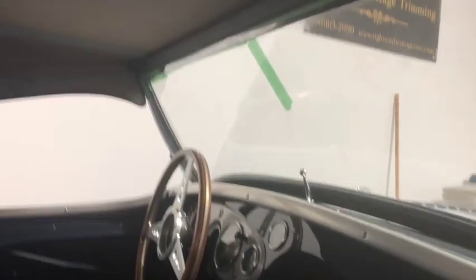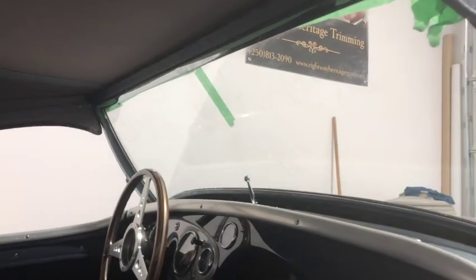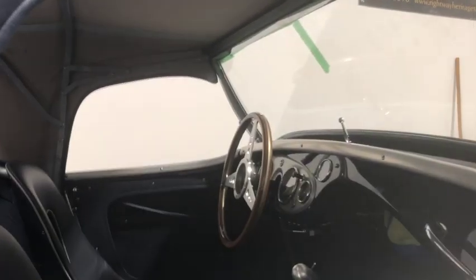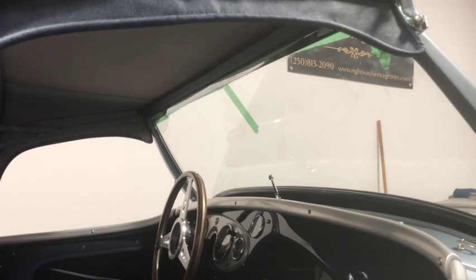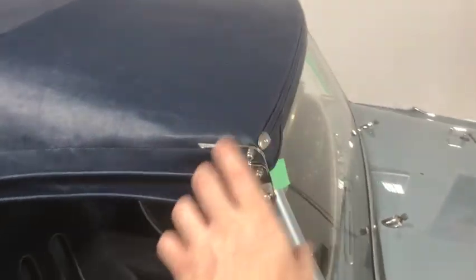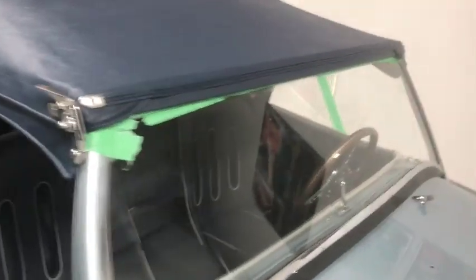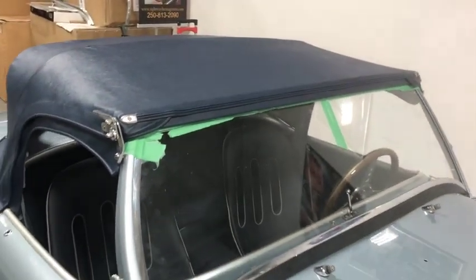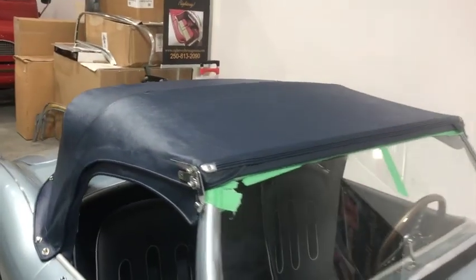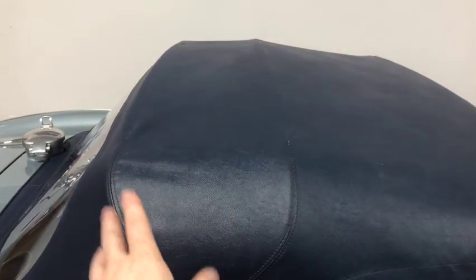Most cars were done in matching Everflex to the topping material. Early BN1s only had this inner part trimmed separately in matching vinyl to the interior — so for example, Persimmon cars had a red Everflex top with a Persimmon-trimmed inner header rail, so you saw that color on the inside. Like I say, most cars were done in the same Everflex as the top. Once that's on, you can temporarily install the latch brackets and lock it all in place so the frame is rigid and attached to the front windscreen. Until the rubber seal is in there, make sure you use lots of tape to protect the windscreen.